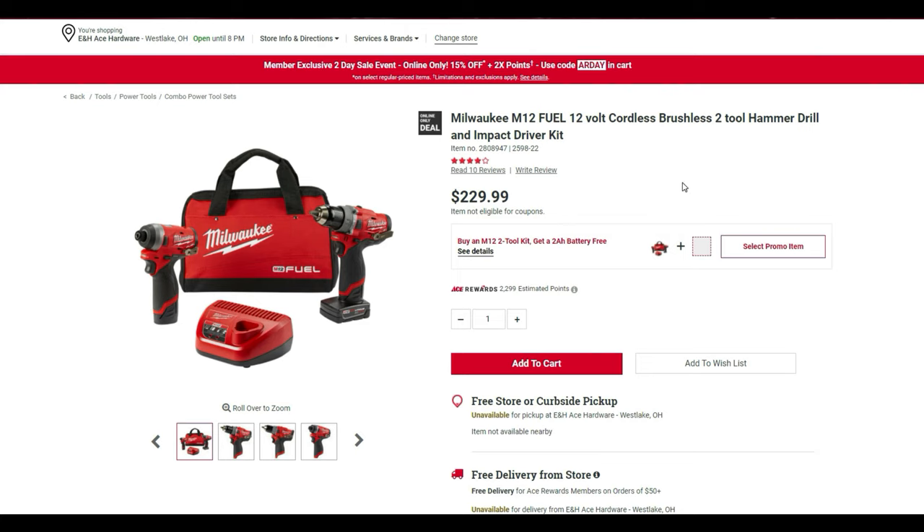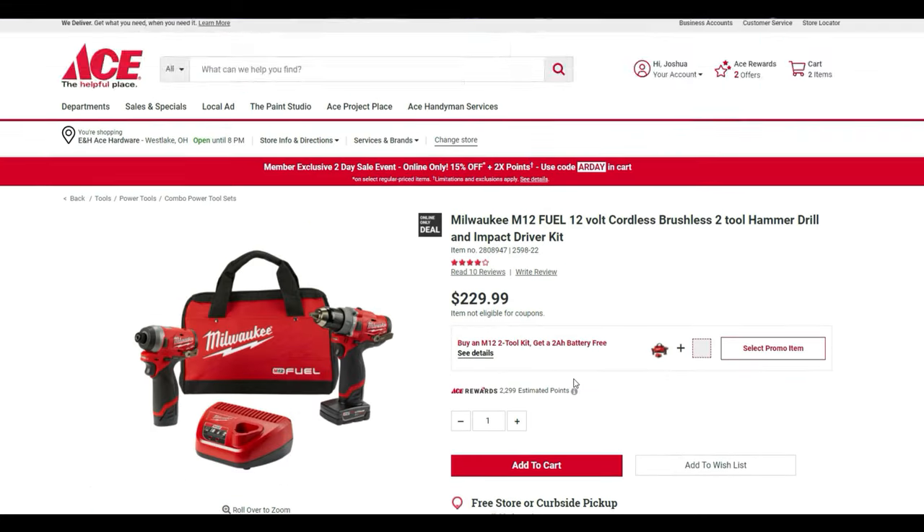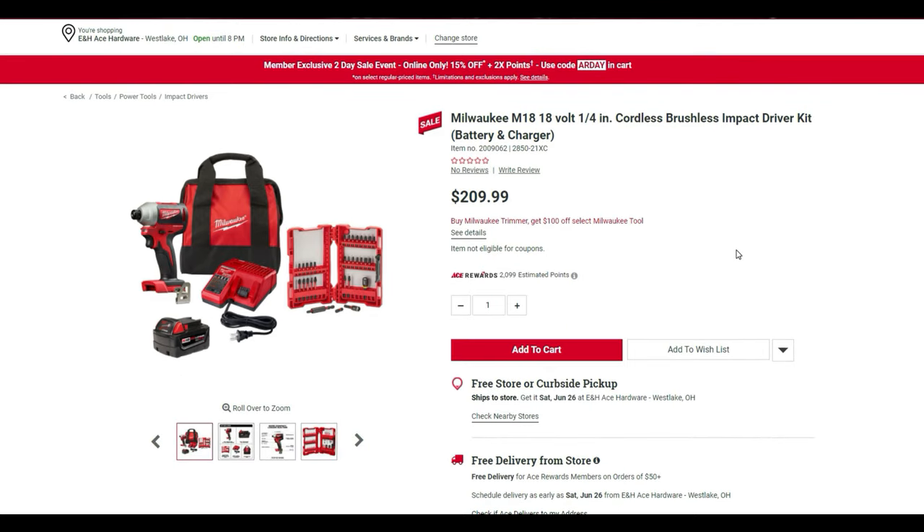The M12 FUEL line gives you the cordless brushless two-tool hammer drill and impact driver kit with charger, a 2.0 battery pack, and a 4.0 battery pack, belt clips, and a contractor bag. There's also the M18 volt cordless brushless impact driver kit with battery and charger at $209.99.